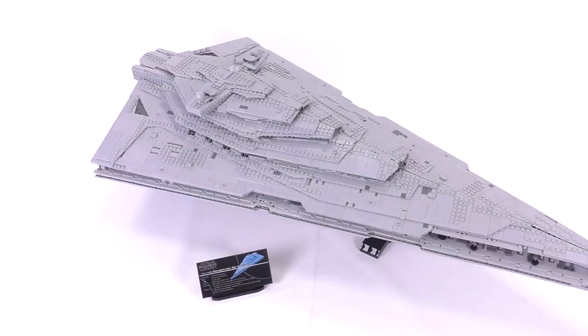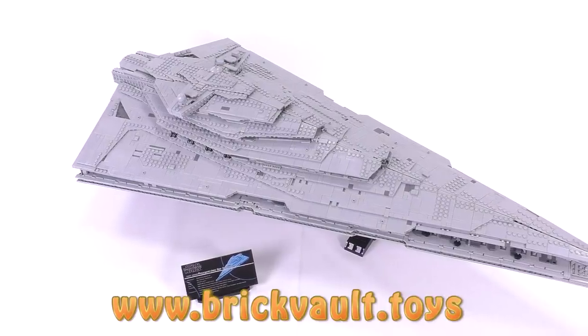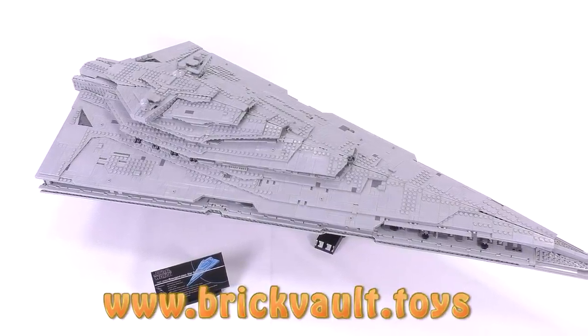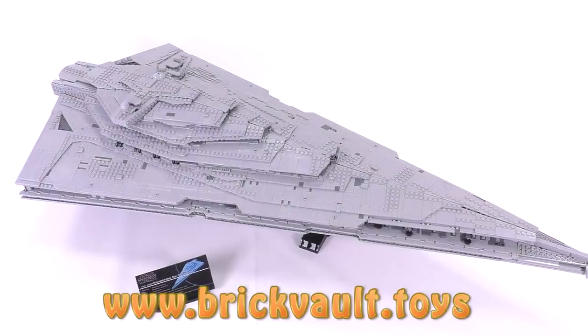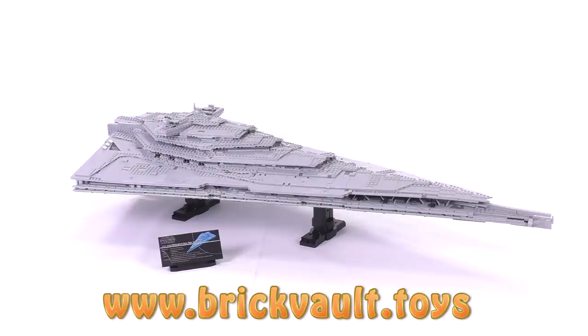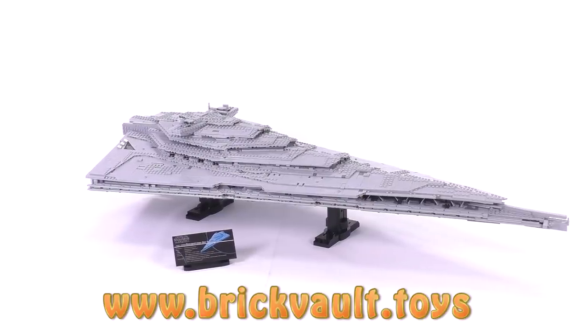I just want to close by saying — remember, you can get the build instructions for this massive model at our web store, www.brickvault.toys. If you guys like our content, you can always like or subscribe. Let us know what types of builds you'd like to see in the future, and we'll see you next time at Brick Vault.